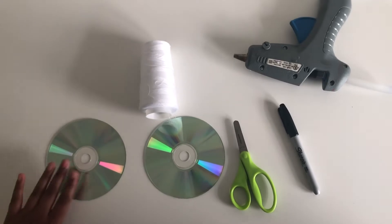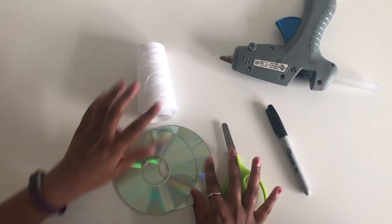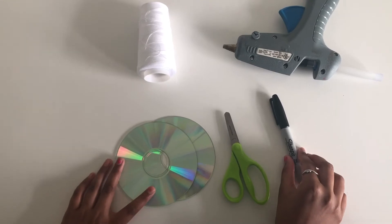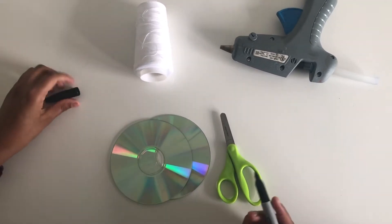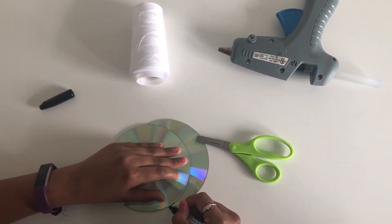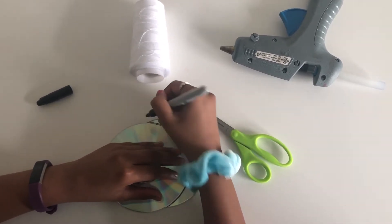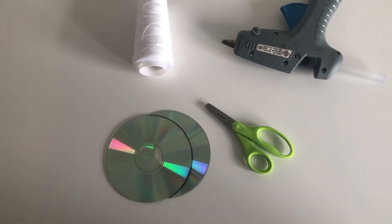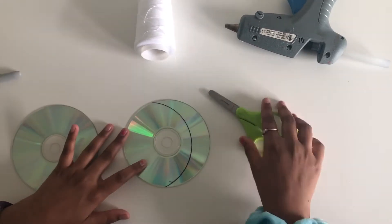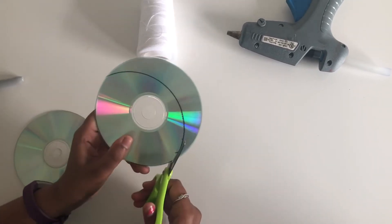The first step is to make a moon with your CDs. To do so, grab one of your CDs and put it over the other CD to make a moon kind of shape like this. Now grab your Sharpie and trace it by holding it down and tracing along the edge. Once you take the other CD off, you have your moon shape and you can cut it out with your scissors.